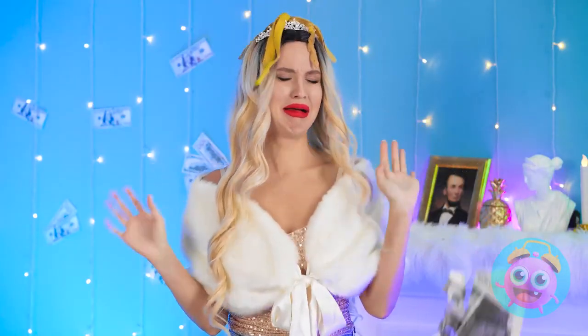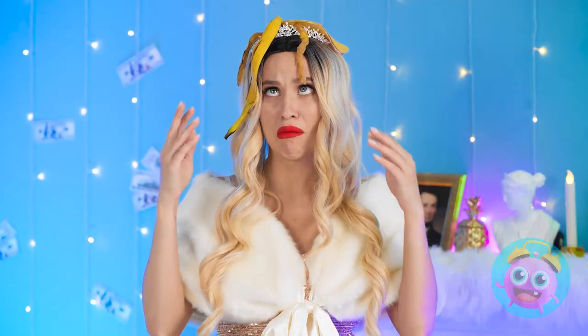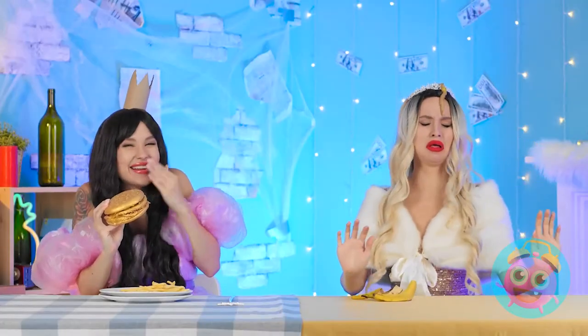Ew, trash! So gross! You're back? I like your new outfit! Haha! What do you mean? Wait — a banana peel?! So disgusting! Gross!